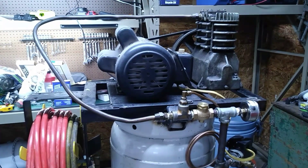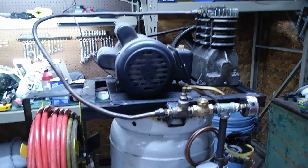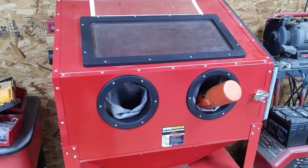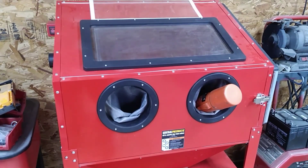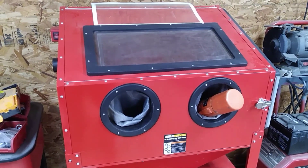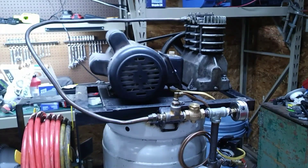Now that it's wintertime, I'm starting to get a lot of moisture into my lines, specifically as I'm using this sandblaster here. As I'm trying to de-rust things, it's starting to spit water, and that makes the sand clump up and it's just no good. So I need a dryer.